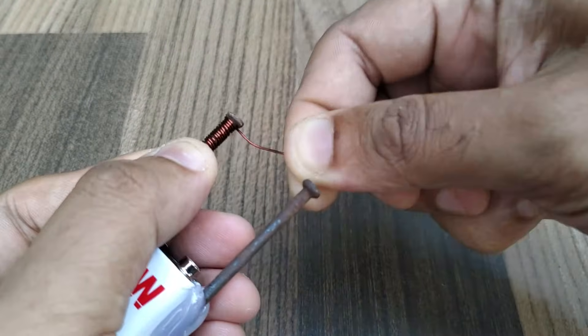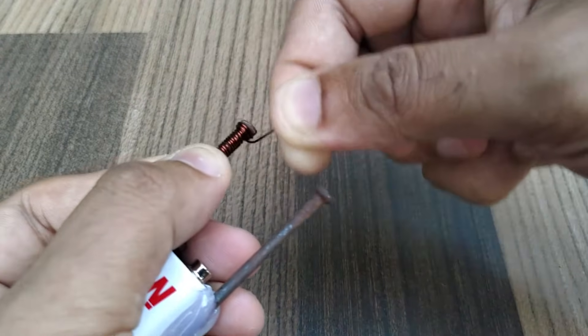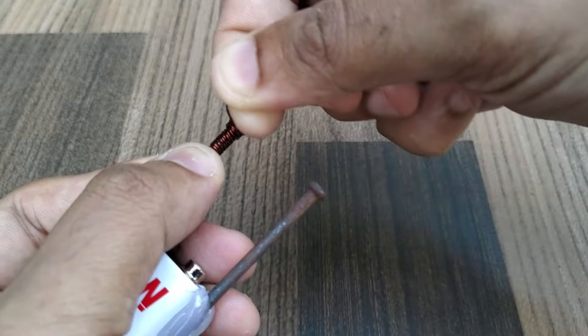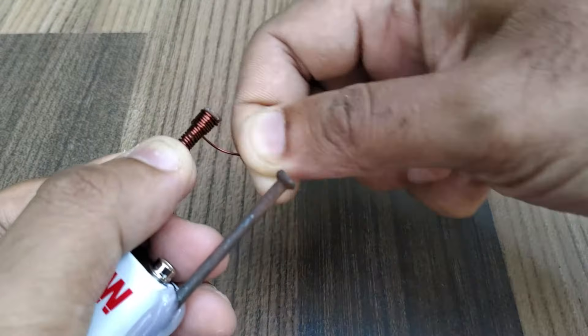Once you have reached the other end of the nail, start winding back the copper coil in the same direction, towards the base of the nail. In this way, we will get two rows of turns of the copper wire on one nail.